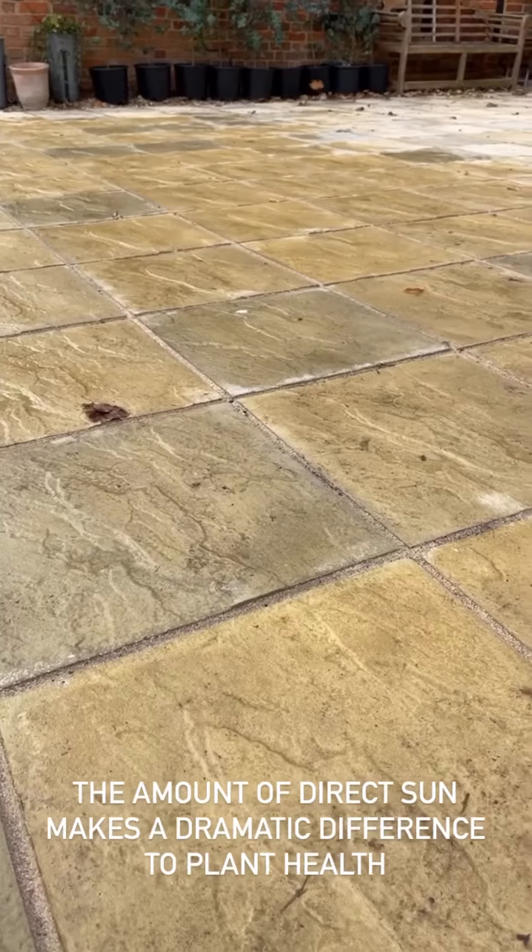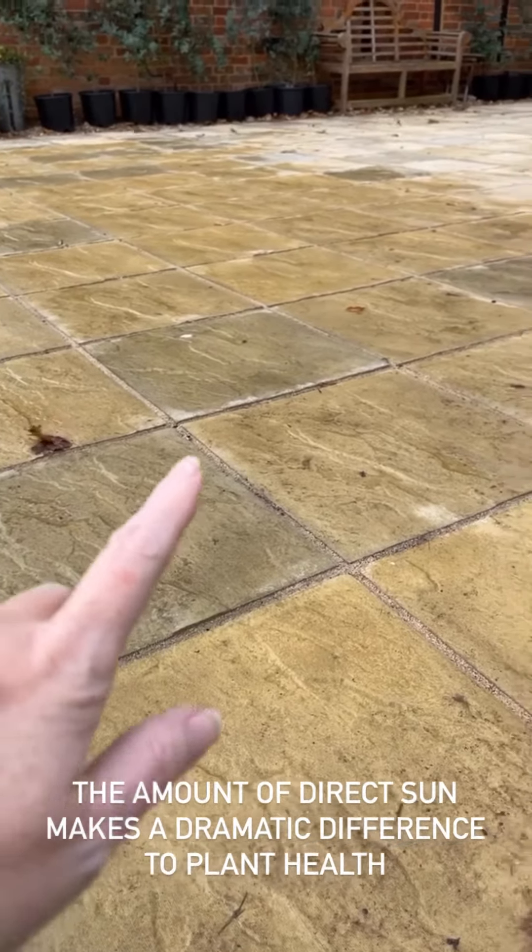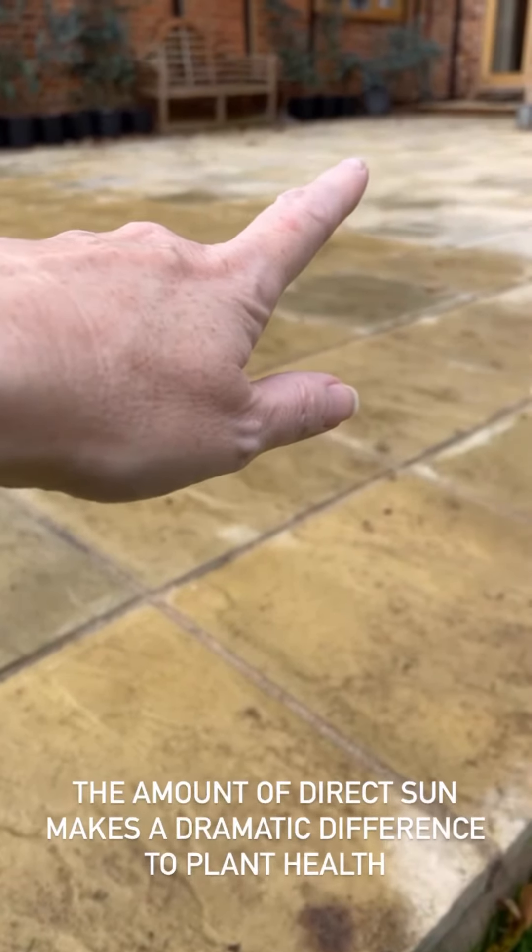Can you see how wet and frankly cold this part of the patio is compared to over there? It's simply down to the fact that the sun is so much lower and the hours of daylight are less at this time of the year. So you really want your mini greenhouse over this side of the patio.